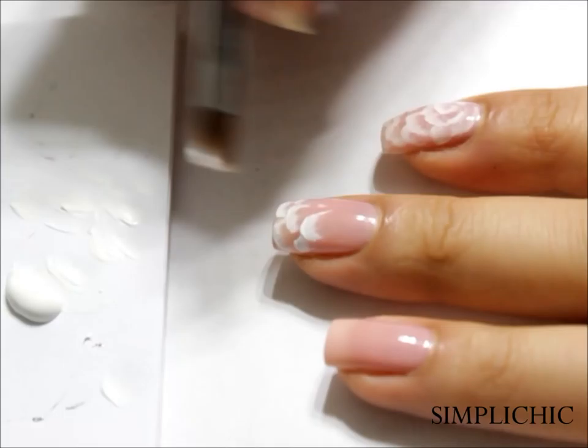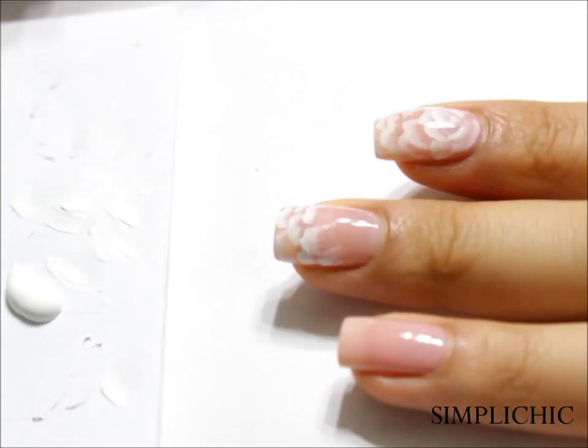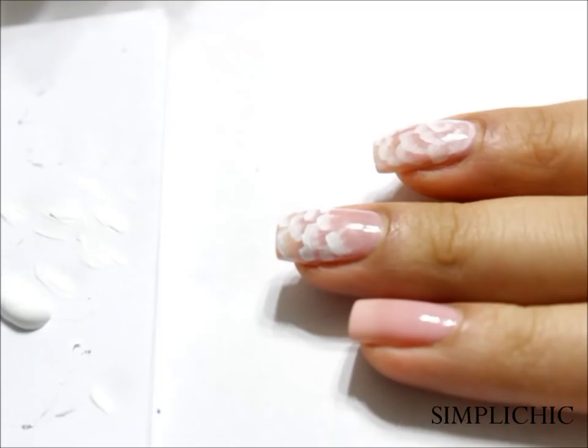For this particular tutorial, I'm only using one color on the brush which is white, but of course you can definitely use a combination of another color along with the white for the flower petals. Sometimes I like to do white and pink or white and purple, but for this particular design, I want to keep it looking as nude and neutral as possible to really fulfill that very sweet and innocent bridal look.